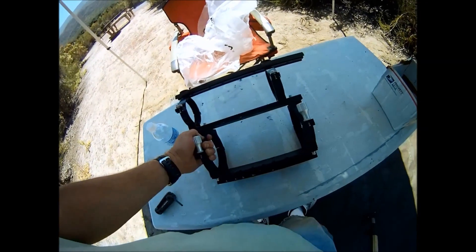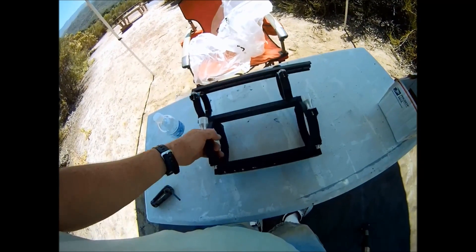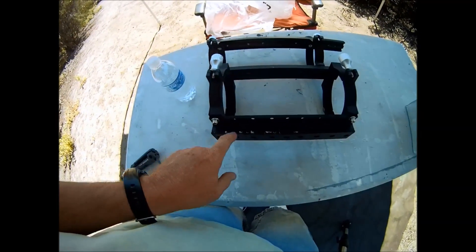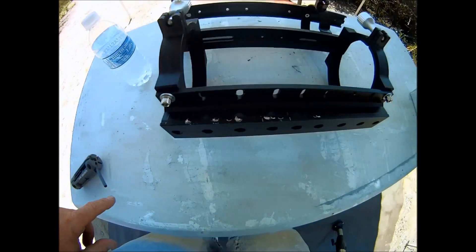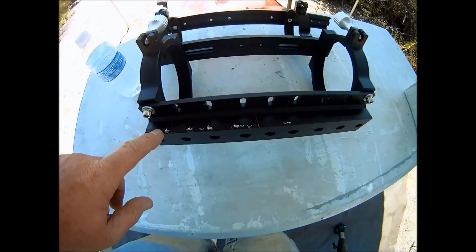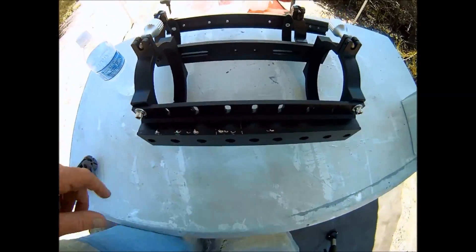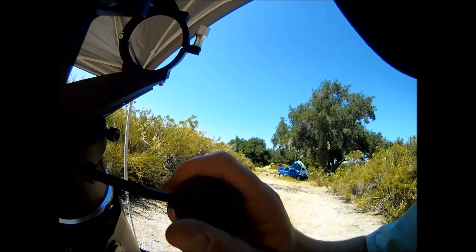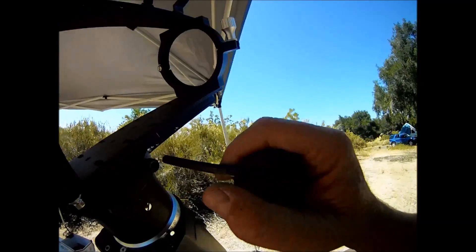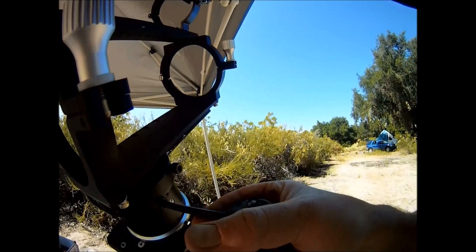The next thing you'll need is a sturdy mounting bracket for your telescope assembly. These are created using mounting rings and mounting bars. Remember to use solid mounting rings to avoid any flexure. Any unwanted movements in your imaging train will give you poor results.